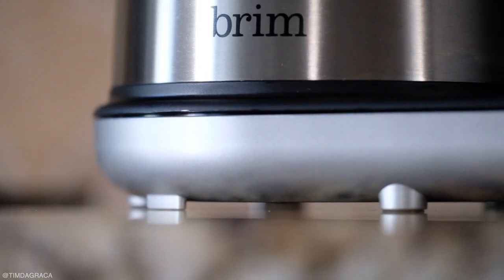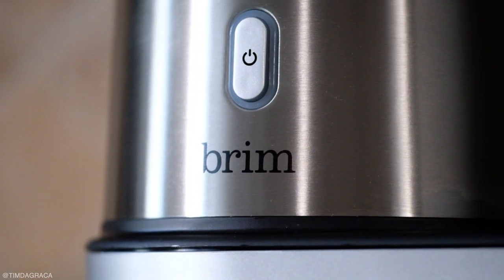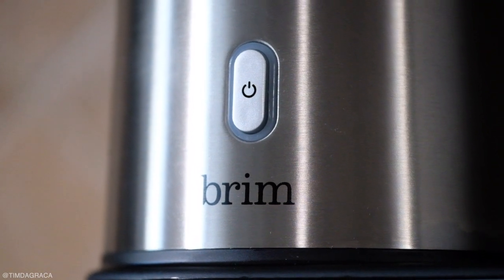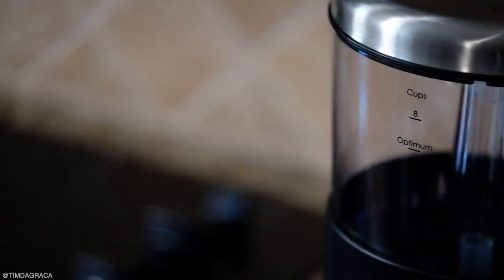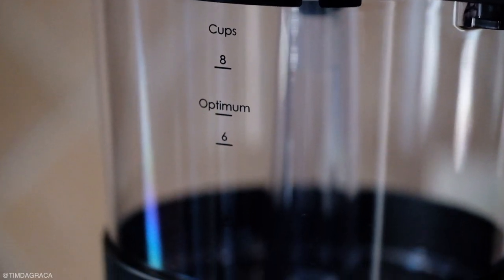As a creative, I am working odd hours and usually need caffeine to keep me going. When my coffee maker broke, I figured I'd get something that I'd be happy with for a while. I ended up buying Brim's automatic 8-cup pour-over coffee maker after looking for something both modern and classy.